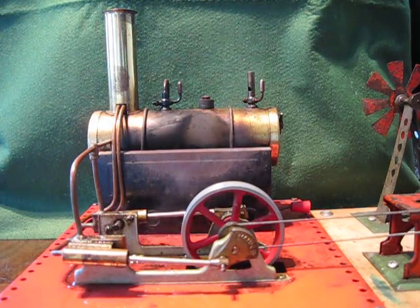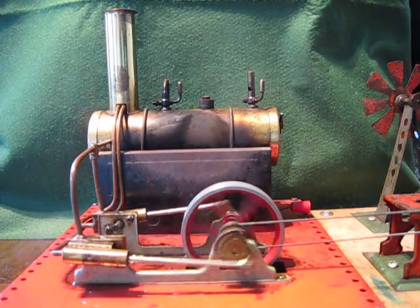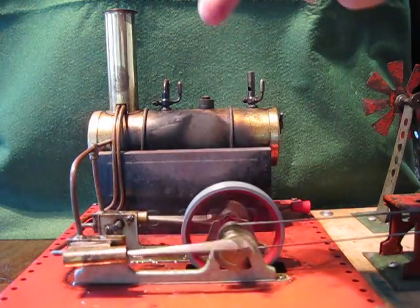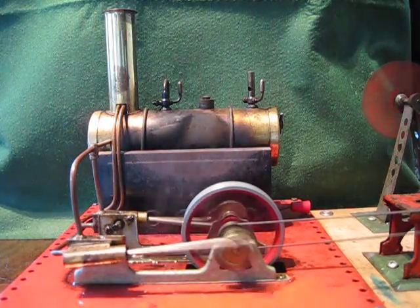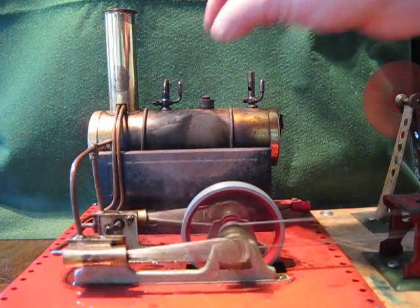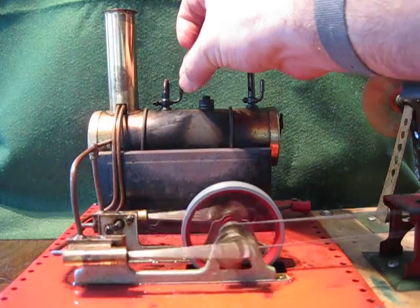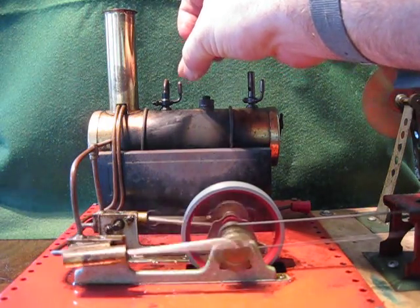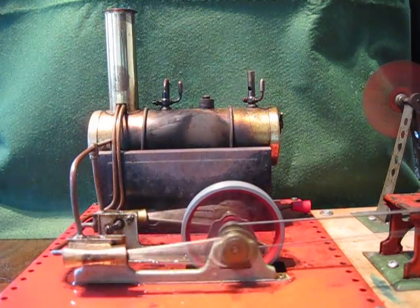Just let it boil. Here it goes. There we go. It's got an accelerator that you can adjust to speed — turn it down or up using the little valve.